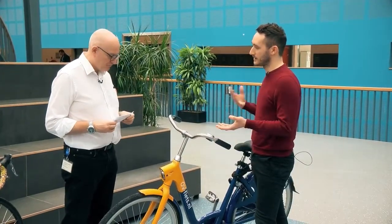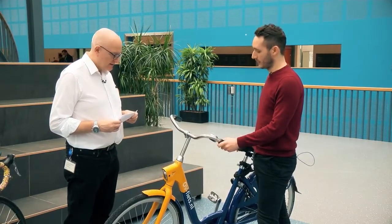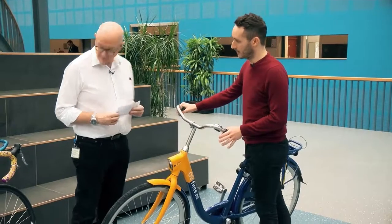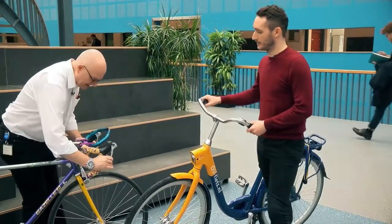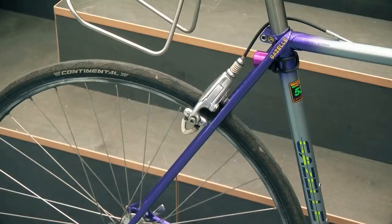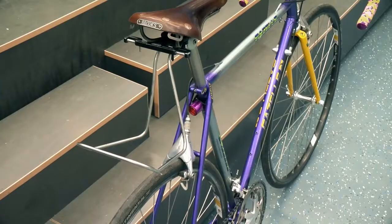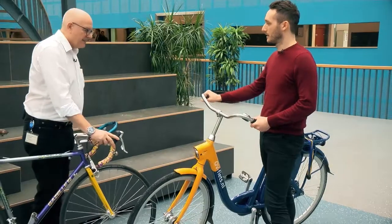For example, the brakes. On this bike, we've got all of this — all these cables and this stuff here. This bike doesn't have that, so it's easier to repair. Less parts.